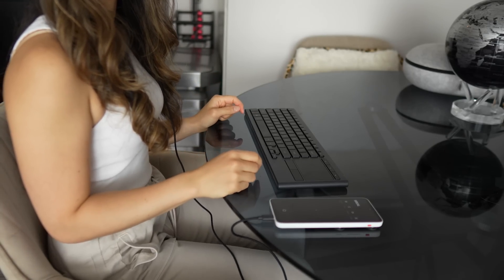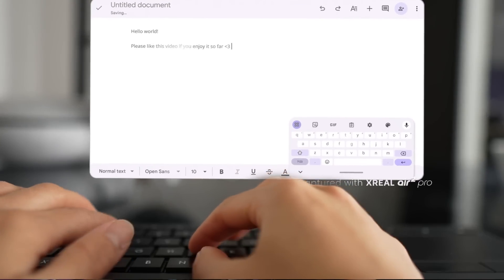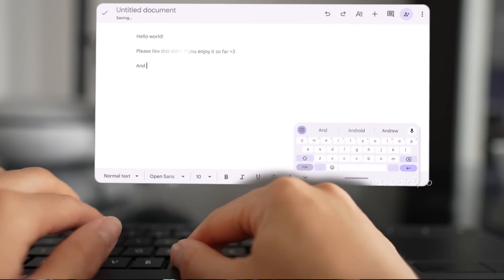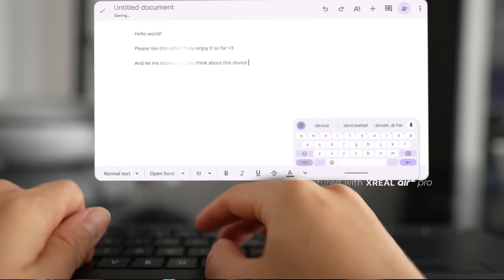The keyboard works perfectly. The mouse works too, but sometimes has some quirks with certain apps, like not being able to select text or right-click. In those cases, you can use the Beam Pro as the spatial mouse instead.